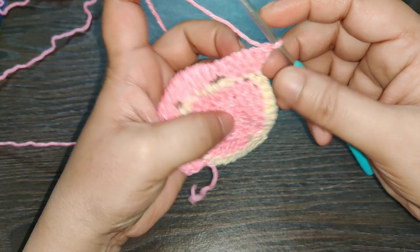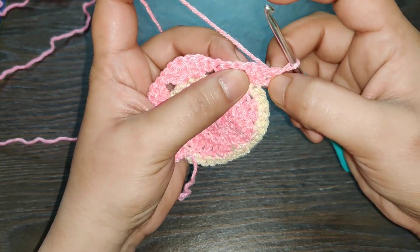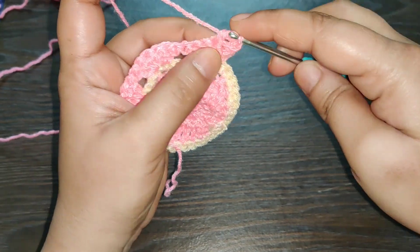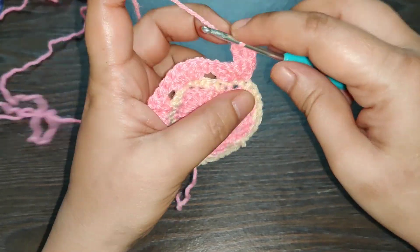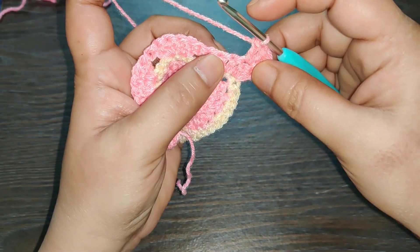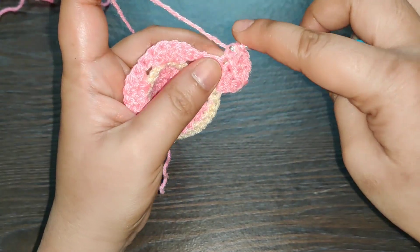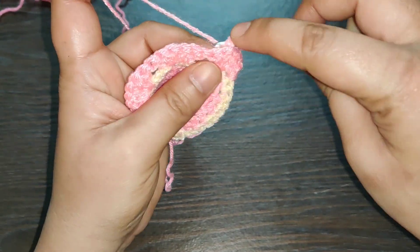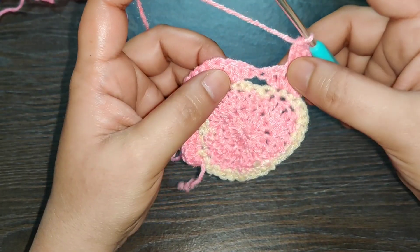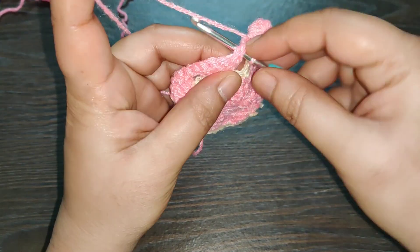Now you need to turn your work and skip the first stitch and the second stitch, and in the third stitch you need to work three double crochets — one, two, and three. Now you need to work three double crochets in the next stitch — one, two, and three. Right here in the center, skip these two stitches — one and two — and right here in the center where you have the space you need to work one single crochet right into that space.